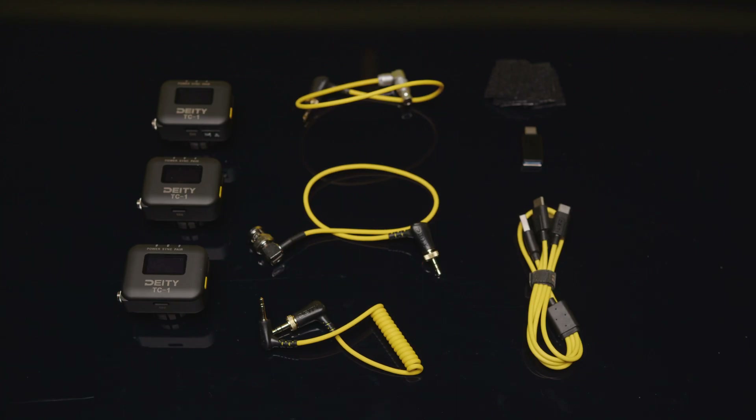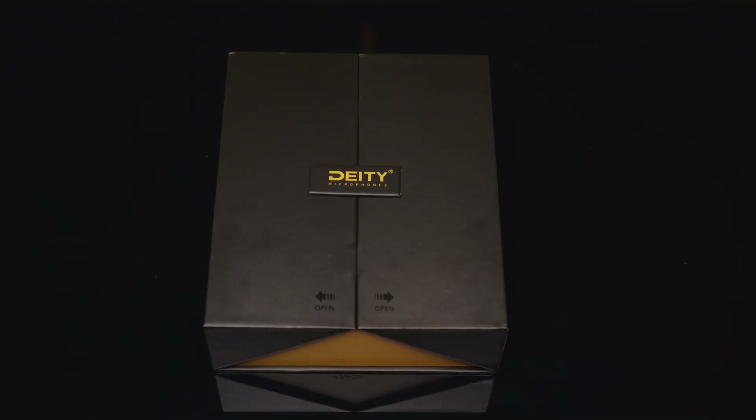There is TRS to TRS, TRS to BNC, and TRS to ARRI. That's it — unfortunately no hard case.